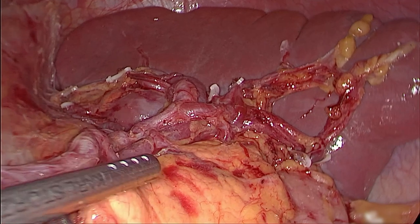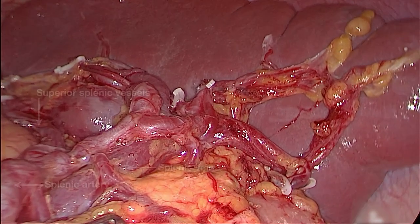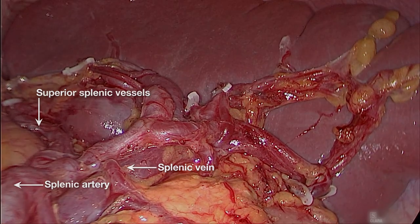Until now, the number 10 lymph nodes have been completely dissected. This is what we call the laparoscopic spleen-preserving number 10 lymph node dissection in left approach.